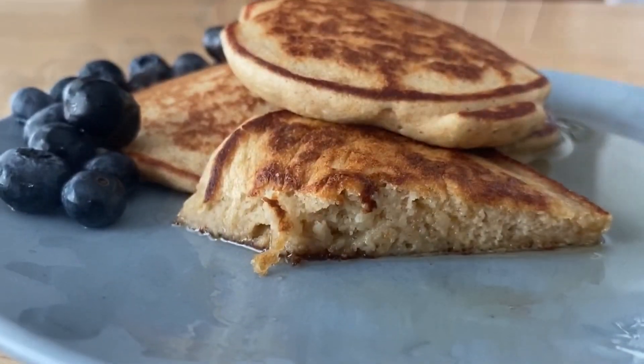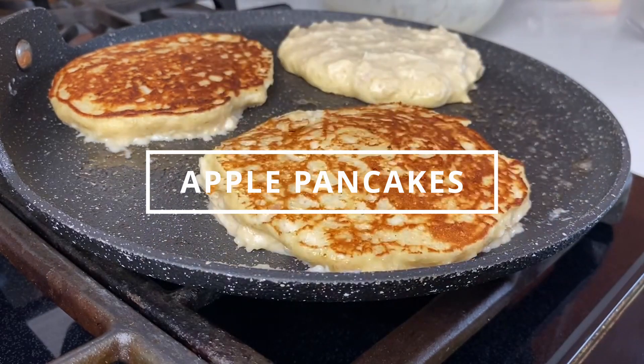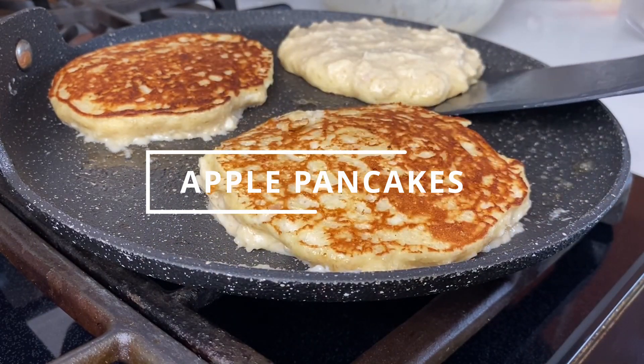Make sure that you look at my other videos for pancakes, and that's where I'm going to see you next.